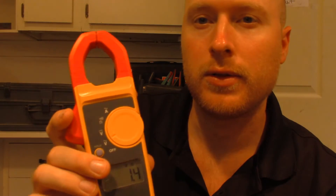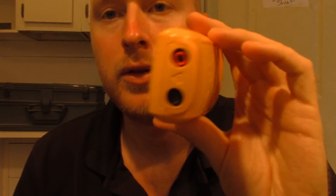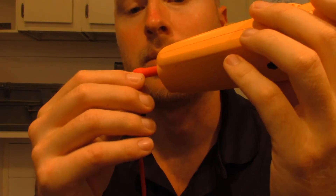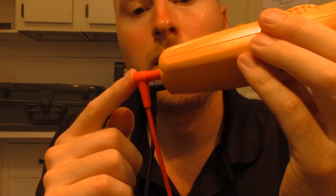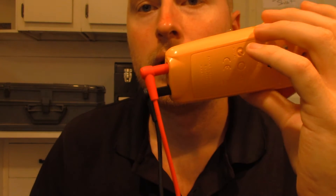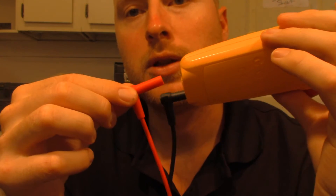I did end up having a problem with this and it took me a minute to figure out exactly what it was. Everything on here works, all the settings work. But the problem I was finding is that when I would take these — the plug-ins for the test leads plug in right here on the bottom — they barely go inside of the meter. I can just barely pull on them and they fall back out.